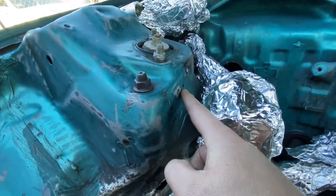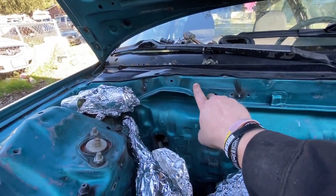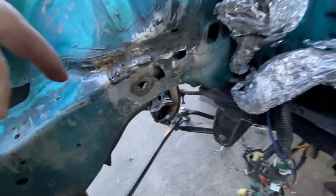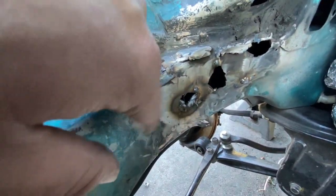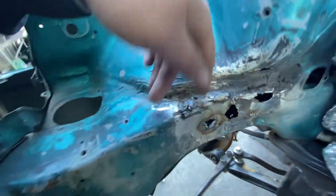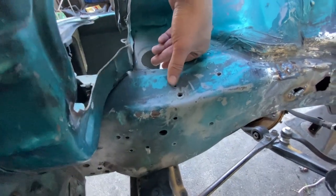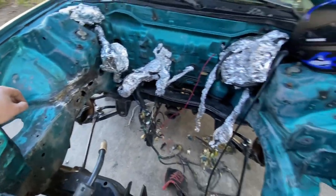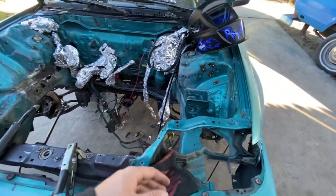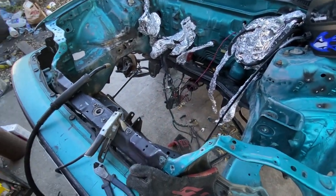Got rid of the extra ones — this one here is actually a factory hole, so I'm keeping it. Got rid of the two down here and started filling in this hole. I know it looks rough but it's filled. This one right here is factory too, so I'm trying to keep it as OE as possible and just eliminate what doesn't need to be there. I'm not fully shaving the bay — if I were doing that, all these holes would be filled.